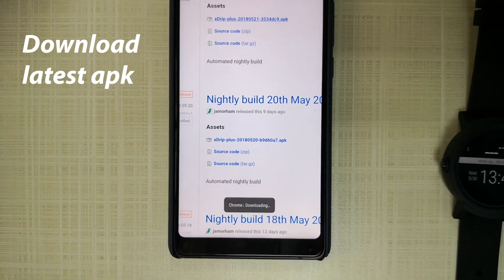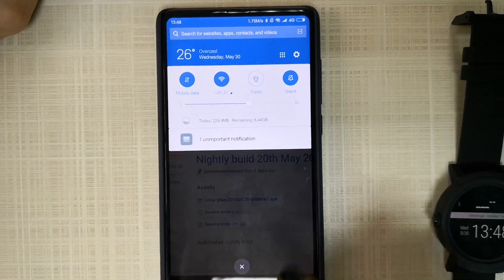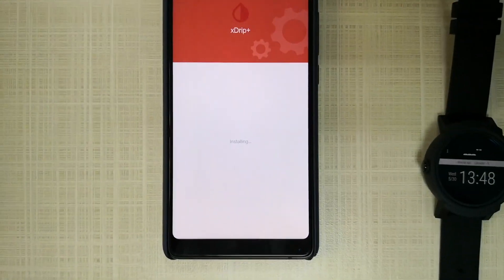Accept the download in Chrome. Once it's downloaded, open up the xDrip Plus APK and press install.